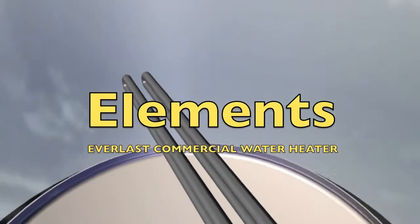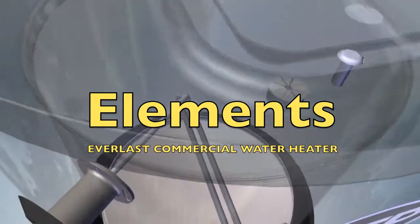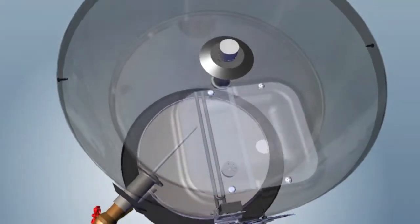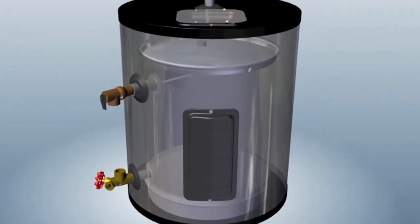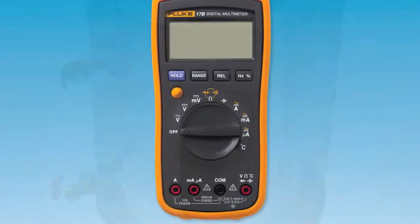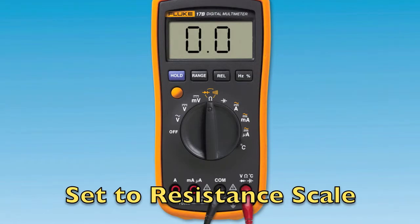If it has been determined that the combination ECO high limit is functioning properly and elements are not heating up, a resistance test will need to be done to verify proper element operation with a multimeter set to resistance.